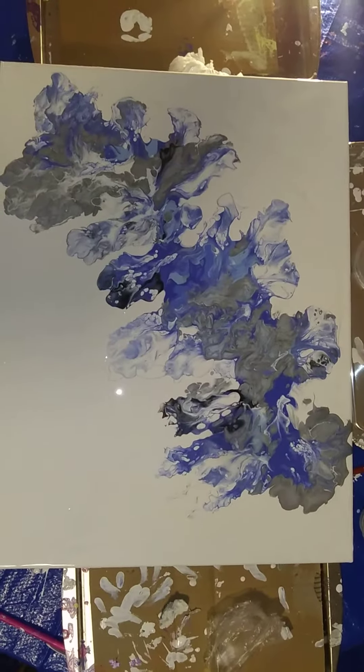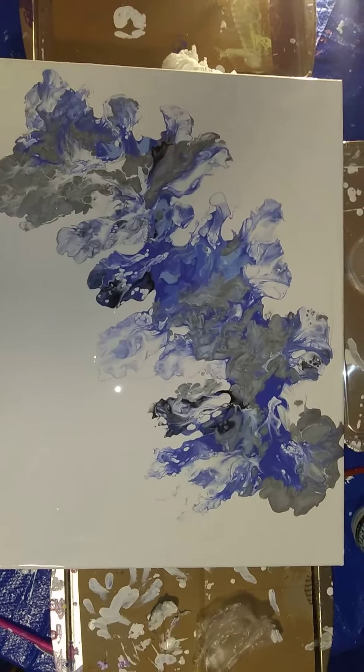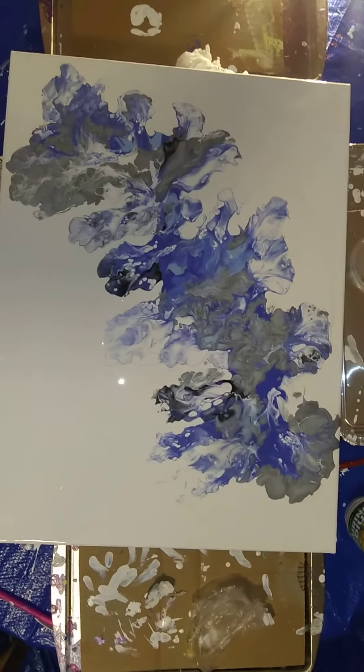So this is Blue Dandy. I just did this tonight, Veterans Day 2020, and it's an 18-inch by 24-inch.